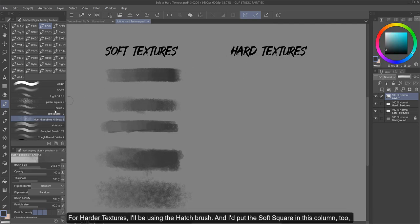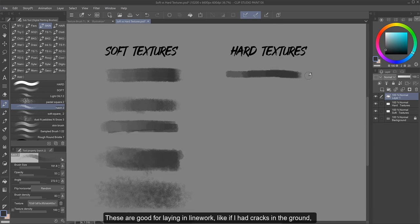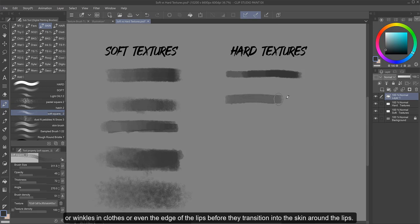For harder textures, I'll be using the hatch brush, and I put the soft square in this column too because I would use either of these in place of a hard brush. These are good for laying in line work, like if I had cracks in the ground, wrinkles in clothes, or even the edge of the lips before they transition into the skin around the lips. They're great for refining edges because the brush tip has a crisp edge to it, where the pastel square, Light Oil 2, and dust and pebbles do not. So if I use those softer brushes on an edge, it would blur it and not give me clean crisp edges — something to look out for when you're picking your texture brushes.